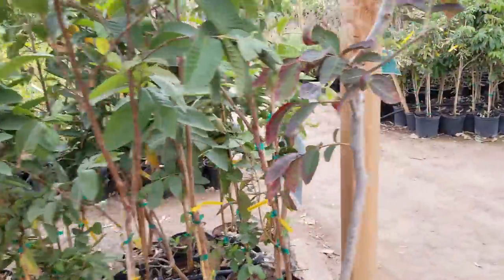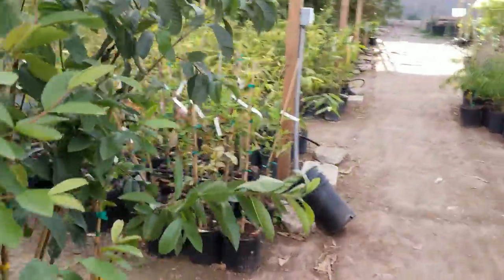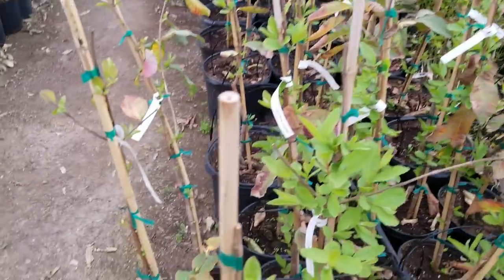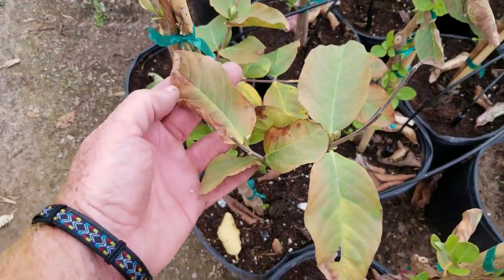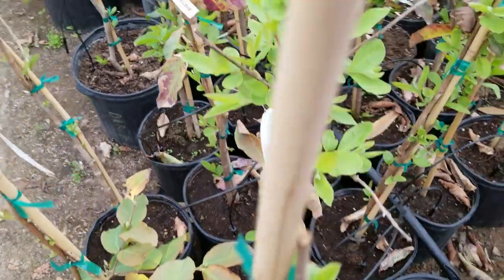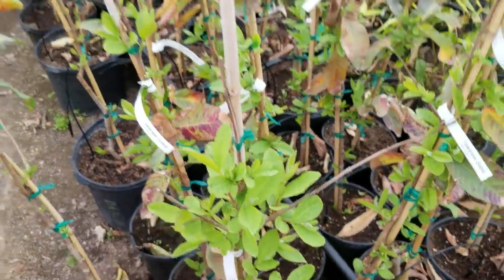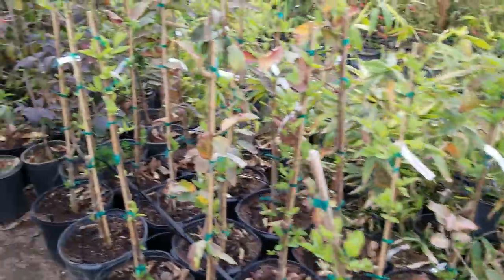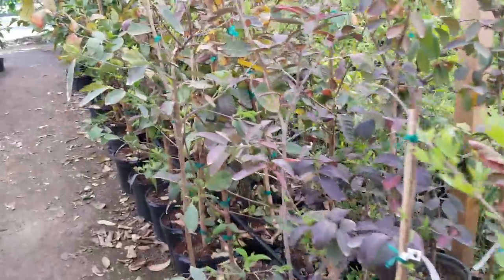Even the cold-damaged guavas that saw the hell that we had in January and February — you can see the old leaves here, they were cold damaged, but they're starting to flush out with all the new growth. And these are going to be full and pretty again here in the next week or two, and you won't even know that anything happened to them.